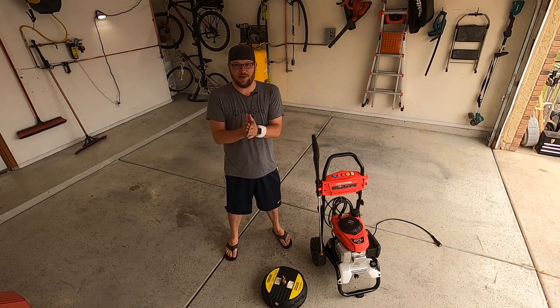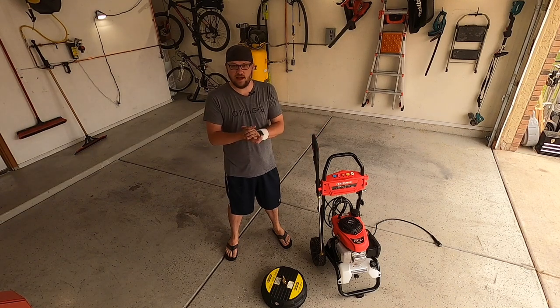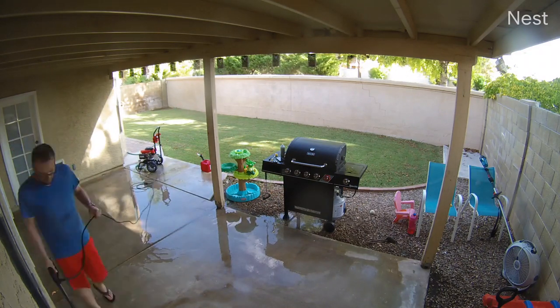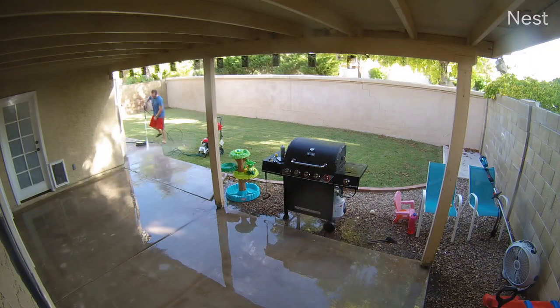It has now been a week since I've had this pressure washer. The footage you just watched was from last weekend. I actually had this pressure washer out yesterday, and I wanted to put some hours on it because anytime you do a review of something, it's nice to have a little more experience with the product.